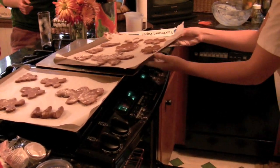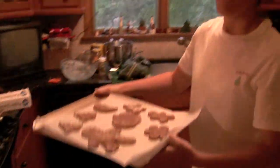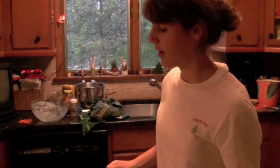These are going to go in the oven at 350 degrees for about 10 minutes — they cook pretty quickly.